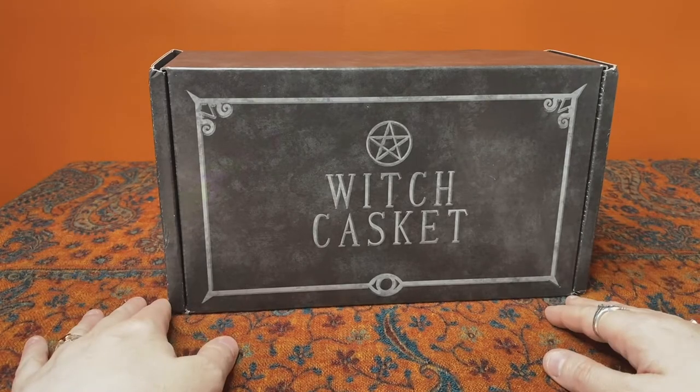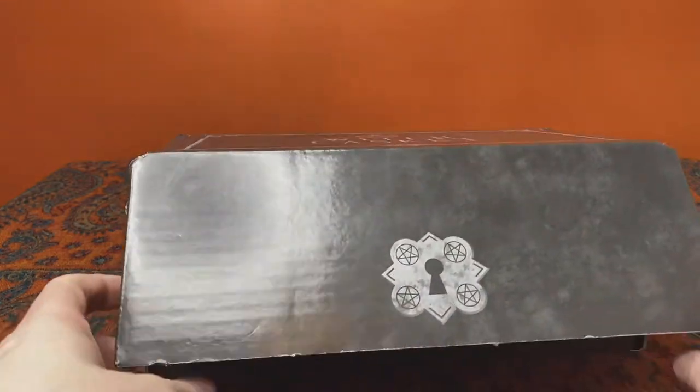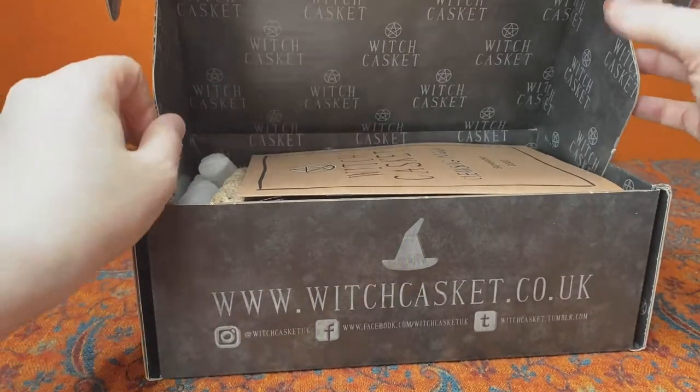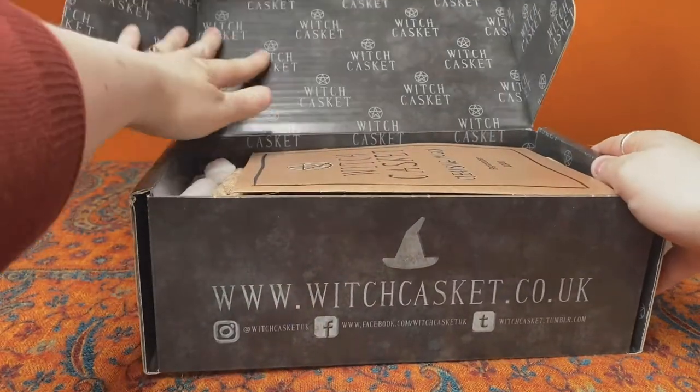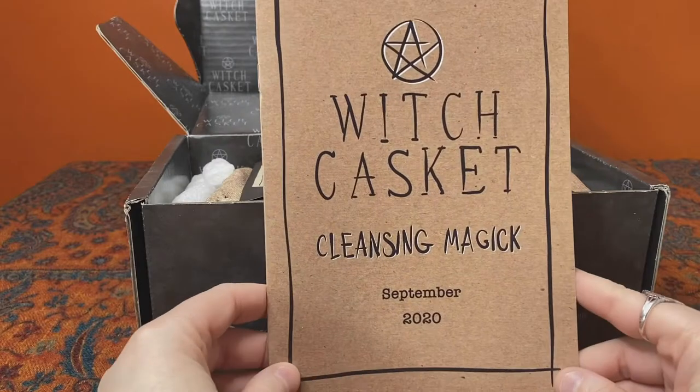So let's have a look at the September 2020 theme. Witch Casket is a UK company — you can find them at witchcasket.co.uk and they do ship internationally — and this month the theme is cleansing magic.